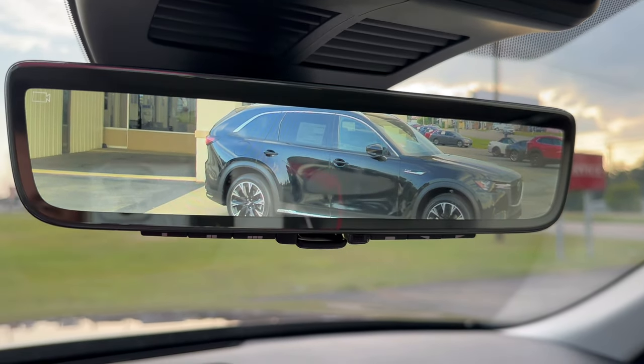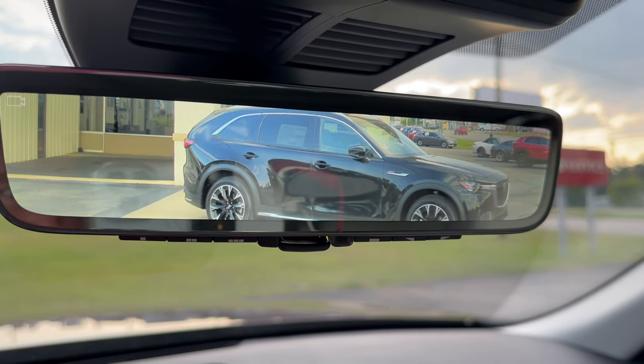So there's the plug-in hybrid that just came in. More information coming on it next week.